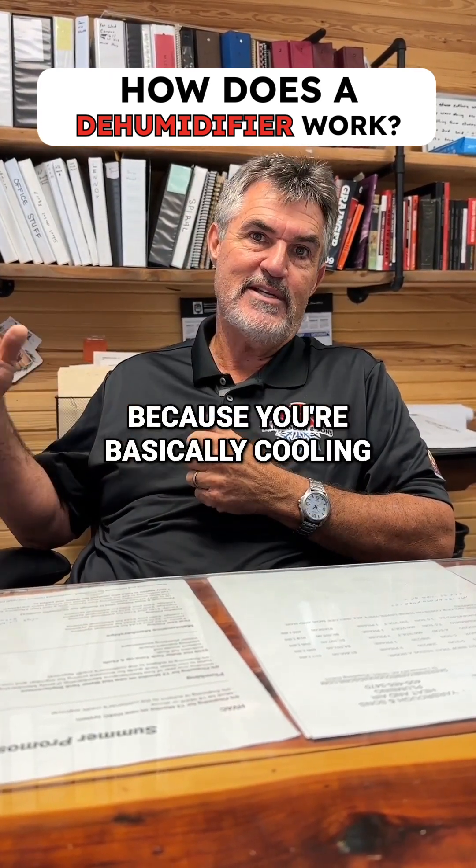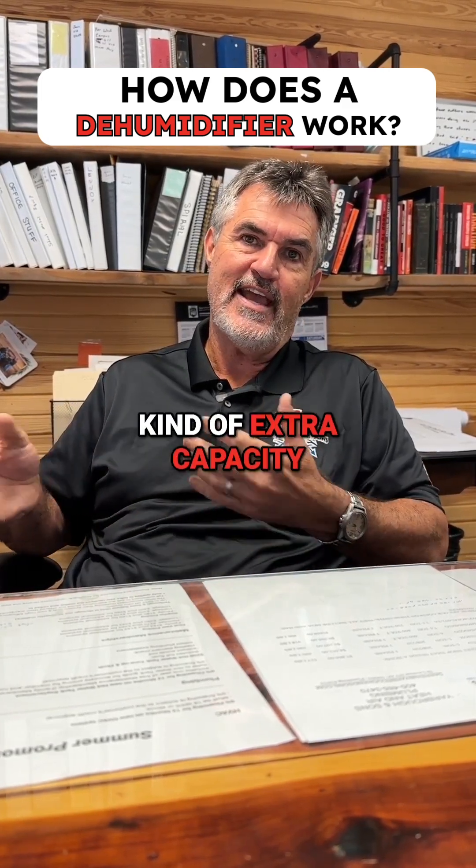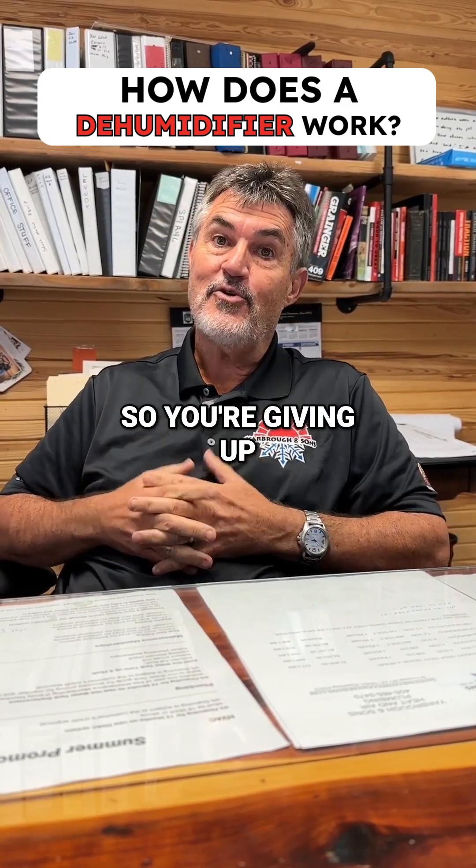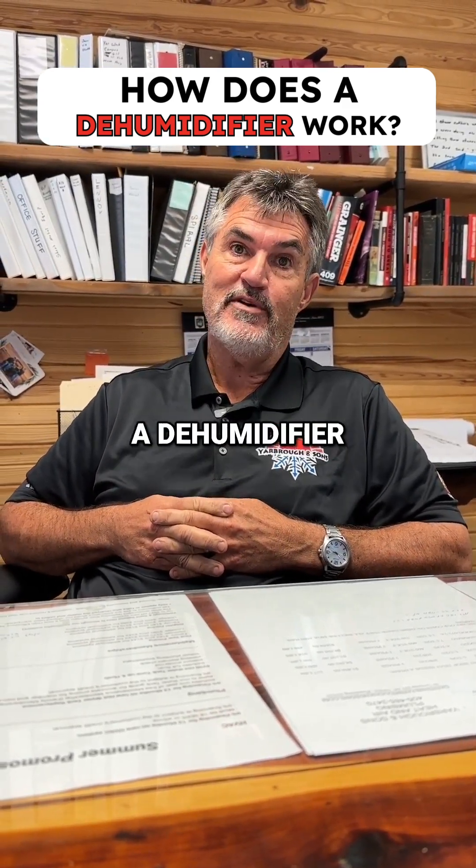It's a tough deal because you're basically cooling the air off and then you're heating it back up so that you don't have any kind of extra capacity on your system, but we're taking the moisture out of it. So you're giving up efficiency for comfort with a dehumidifier.